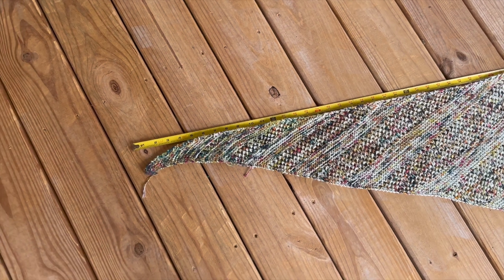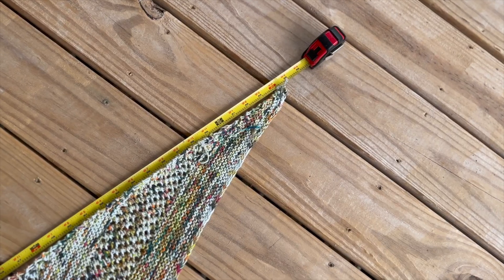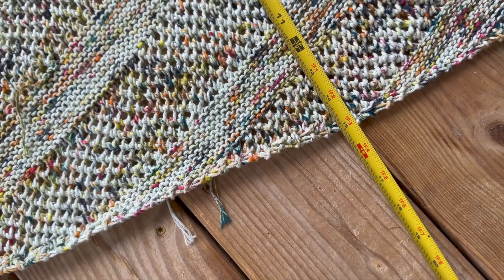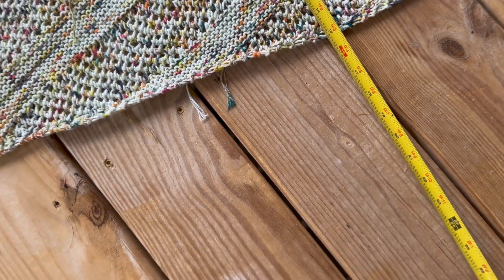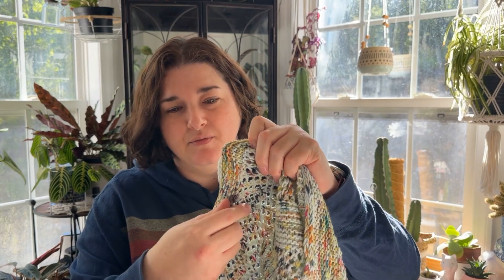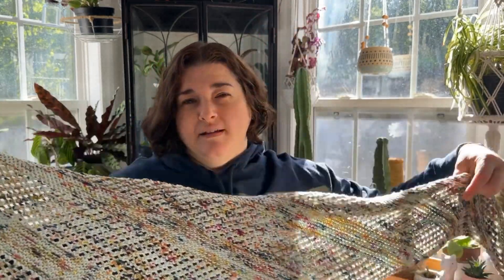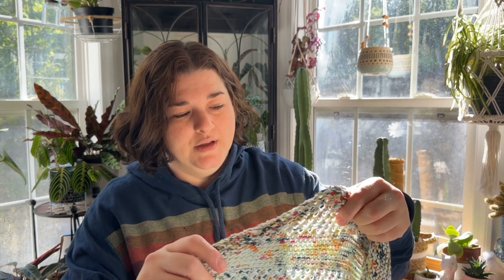I'm going to insert a video here, but I wanted to take some pre-blocking measurements. It is roughly 64 inches long and at its deepest point roughly 15 inches deep. After drying, it grew a good bit — the center is now around 20 inches deep, and the wingspan is about 74 inches long. Cotton expands tremendously. Now that it has expanded to its largest, I don't have to worry about these ends coming undone.